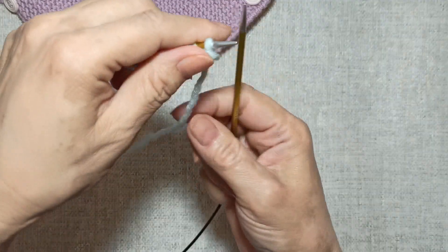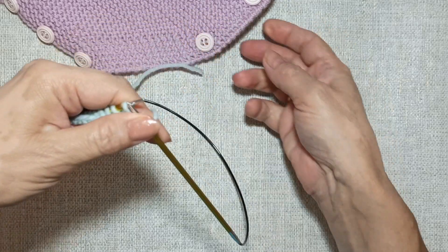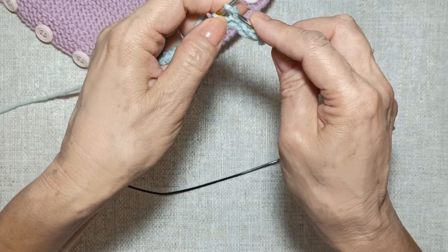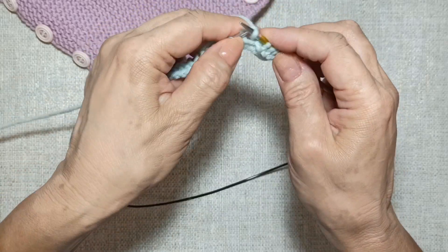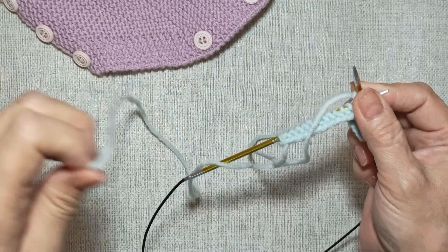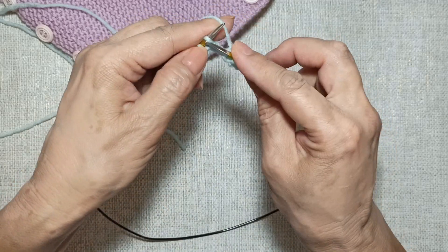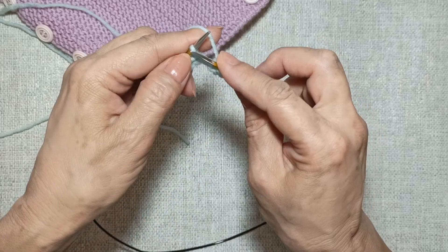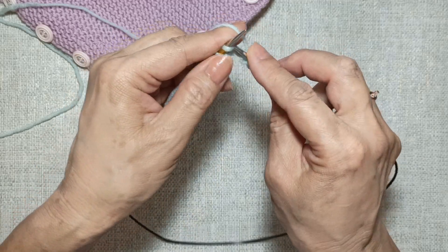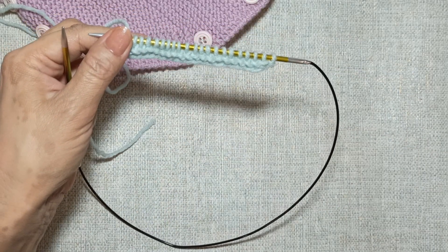Вяжем второй ряд. Первую петлю снимаю вот таким образом — мне нужен узелковый край. Вяжу второй ряд лицевыми петлями. Весь боди мы вяжем платочной вязкой. Последнюю кромочную провязываем тоже лицевой. Два ряда связали.